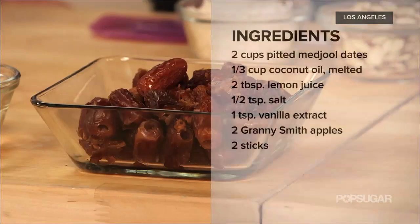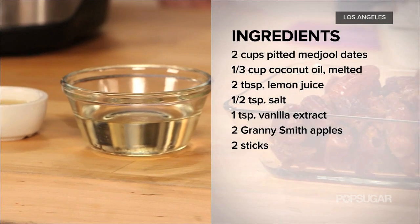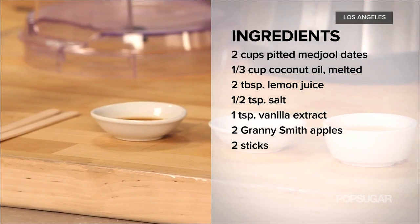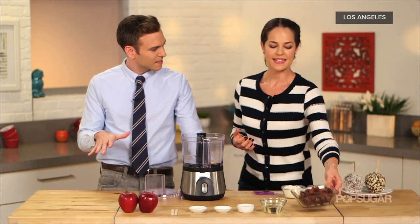We're going to need two cups of medjool dates, pitted; a third of a cup of coconut oil, melted; two tablespoons of lemon juice; a half teaspoon of sea salt; one teaspoon of vanilla extract; two apples; and two sticks. Simple enough — and the dates are going to act as the caramel base.